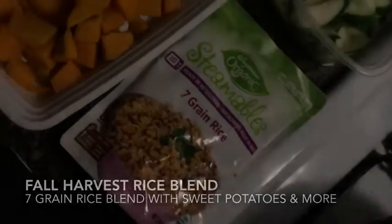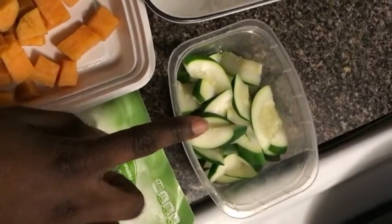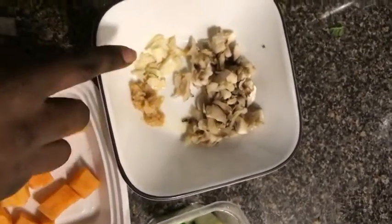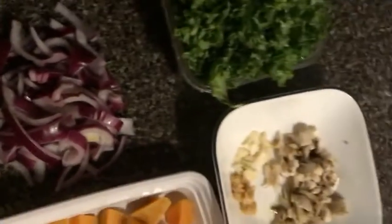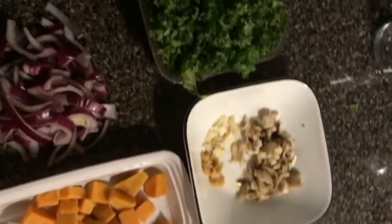Hi guys, so today we'll be doing a fall harvest rice blend. It is a 7 grain blend I got from Wegmans. It includes 7 grains. I've steamed a little bit of zucchini, some boiled sweet potatoes, some oyster mushroom, garlic both minced and freshly minced, chopped red onions, and some kale. This is everything you will need for this recipe.